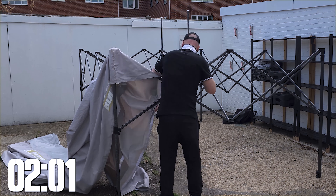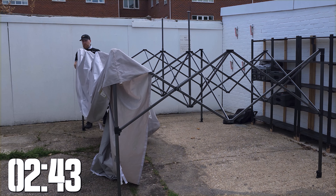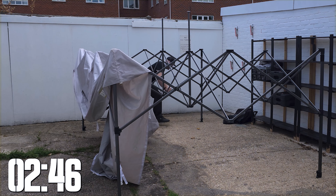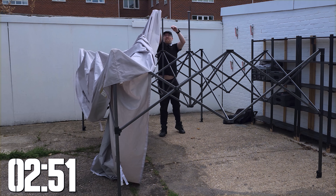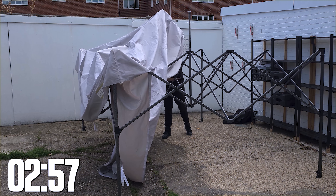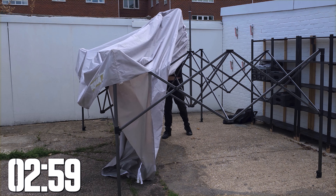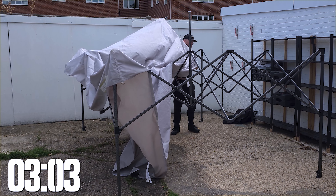Now we're at the two minute mark. I'm going to show you how I attach the canopy to the frame and how to avoid the mistake I made of breaking one of the gazebo legs. Here come my top tips. Being six foot really helps, and in the middle there is a little patch which gives you a reference point.